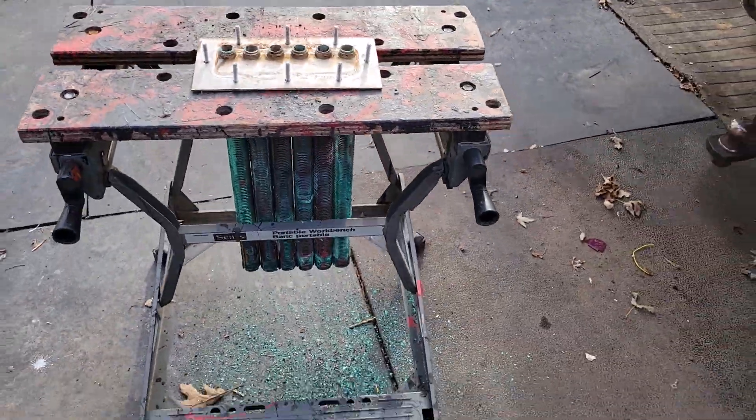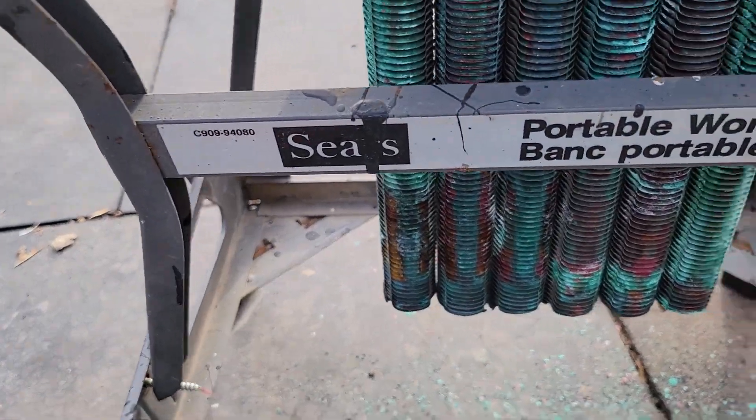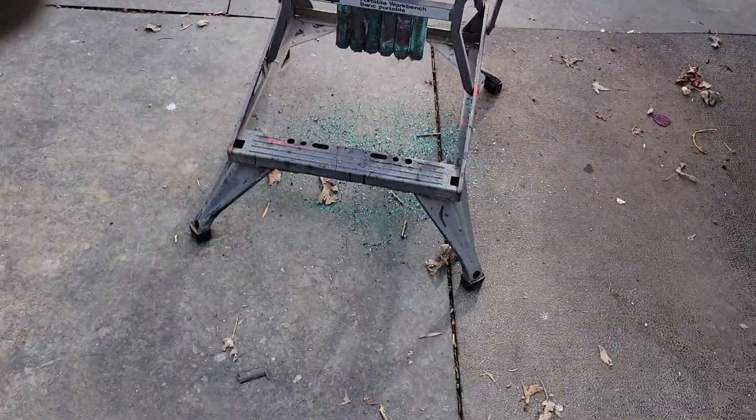It's an old Workmate. So it doesn't matter if I beat the crap out of it — it shows how old it is, it's a Sears model. Somebody threw it out for scrap, so thank you.